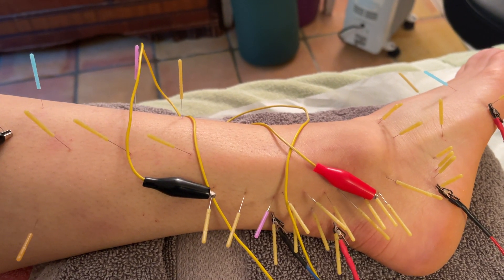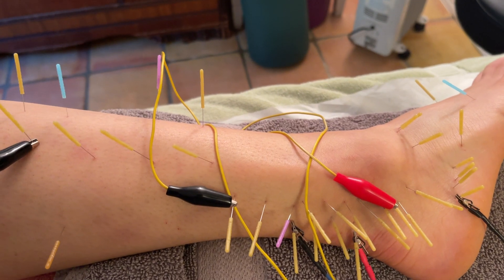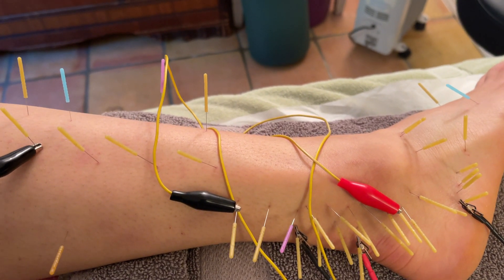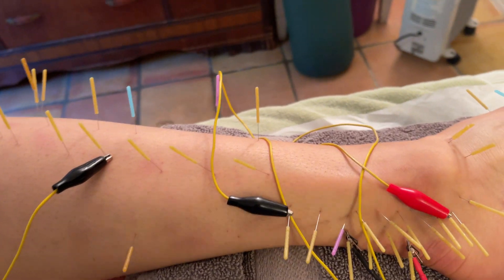Now they understand that a lot of things that we call tendinitis — like tennis elbow, for example, lateral epicondylitis — that actually tendinopathy is the precursor to tendinitis, not vice versa.